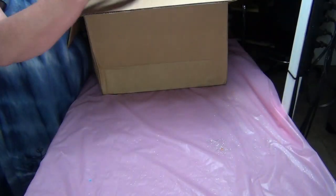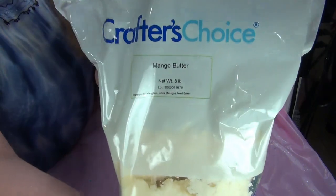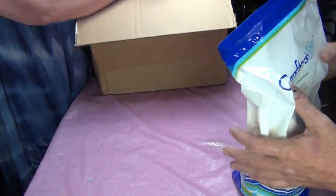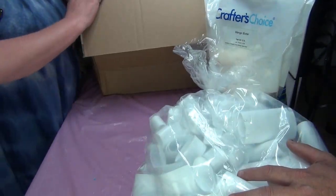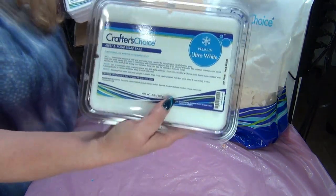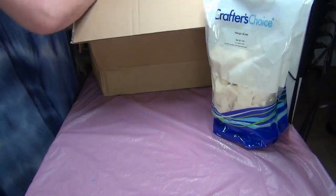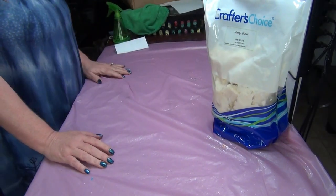Welcome back to a Wholesale Supplies Plus unboxing. Very soft mango butter — you can tell it's hot outside, she's supposed to be chunky. I need to order more deodorant tubes because everybody likes our deodorant, woohoo! Some ultra white melting wax — I'm surprised this didn't come in mushed up. Some more white light.